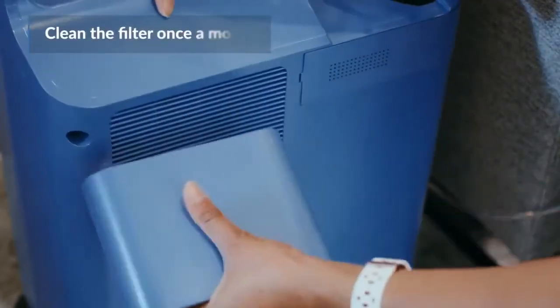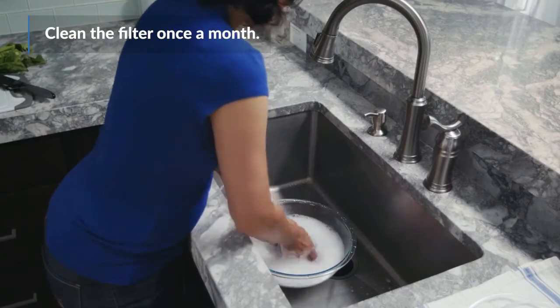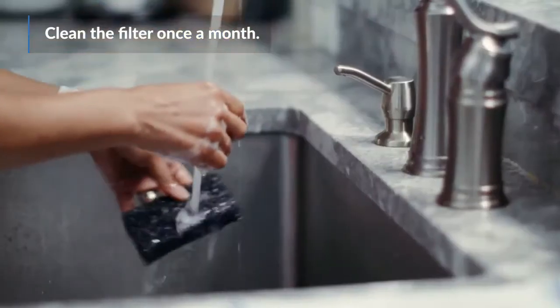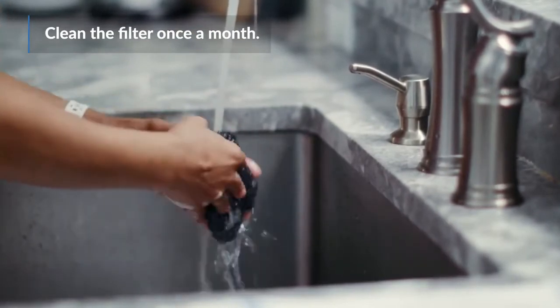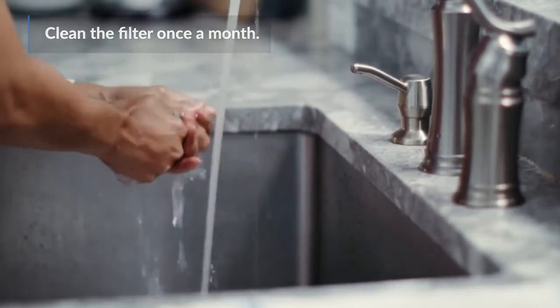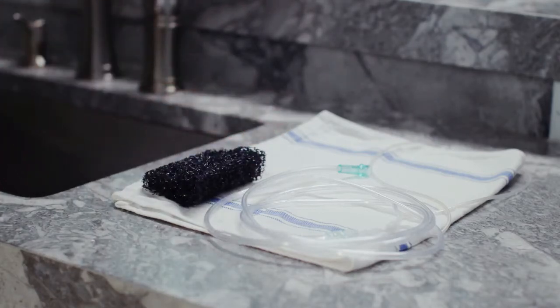Clean the machine's filter once a month by removing the filter and dipping it into a clean container filled with water and mild dish soap. Scrub the filter with a washcloth to remove any small pieces of dirt or dust and rinse it under water to remove all soap residues. Then, set the filter on a clean dry towel and let it air dry completely before putting it back in the machine.